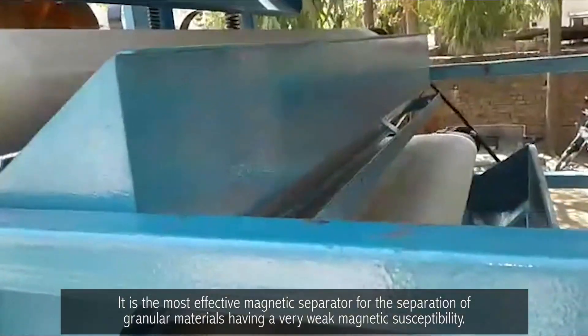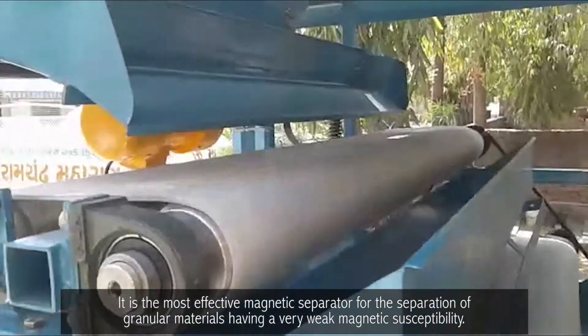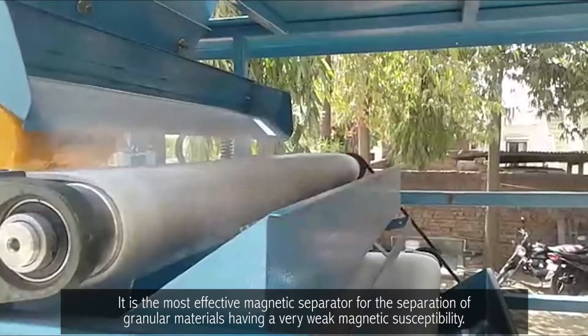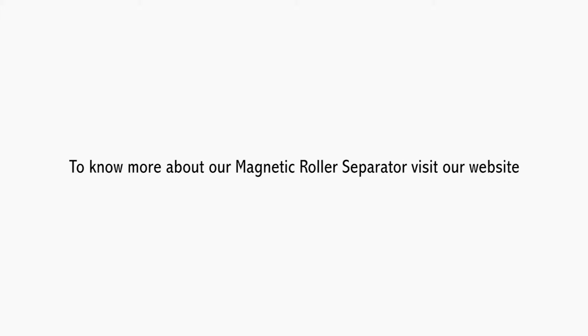It is the most effective Magnetic Separator for the separation of granular materials having a very weak magnetic susceptibility. To know more about our Magnetic Roller Separator, visit our website www.jkmagnetic.com.